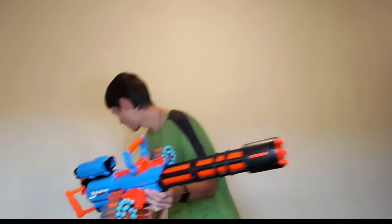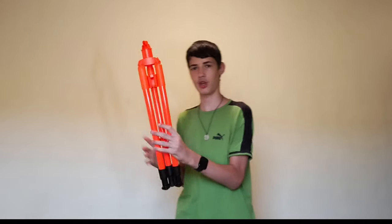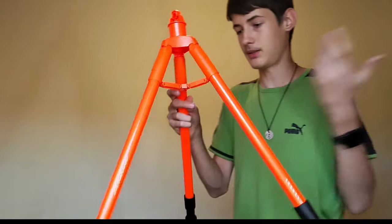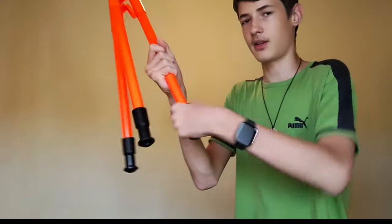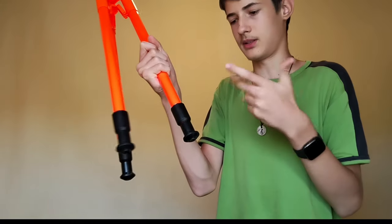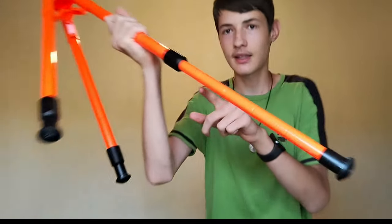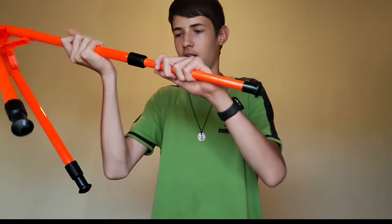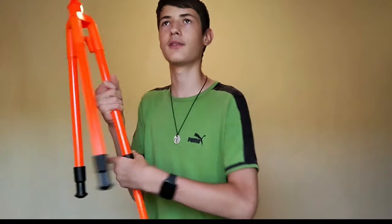Of course we have a tripod that comes with it. It is a standard plastic tripod and it's actually really good. It's sturdy and this is the shortest position, and you can extend it by just rotating it to the right — opposite of tightening a screw. You can extend it and it has a little indent which you can snap on and then tighten. Once extended, it's about below my waist, so it's not made for adults, it's made for kids. Obviously.